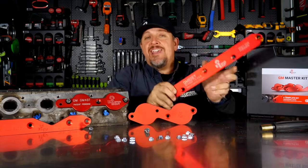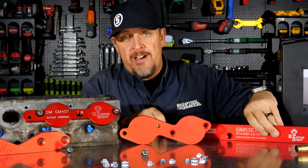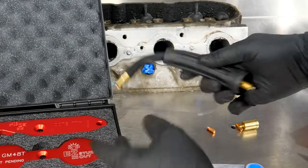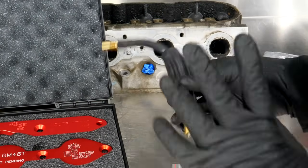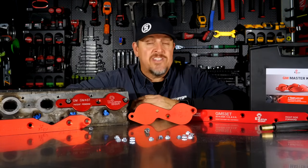They even have their newest kit, which is the LT series of engines from 2014 up. You use this in conjunction with your welder. They have a flexible MIG welding tip as well to help you get in those tight areas when these heads are still on the motor, still inside the car.